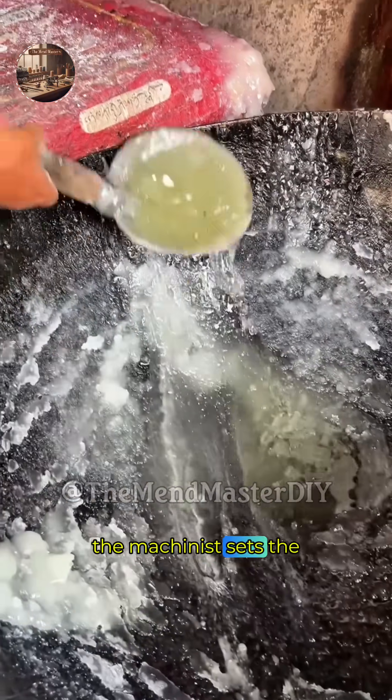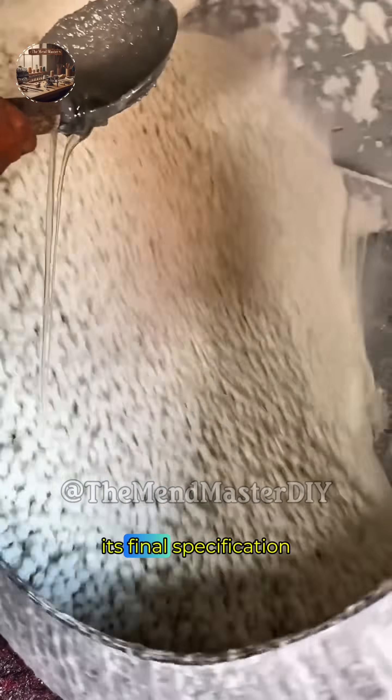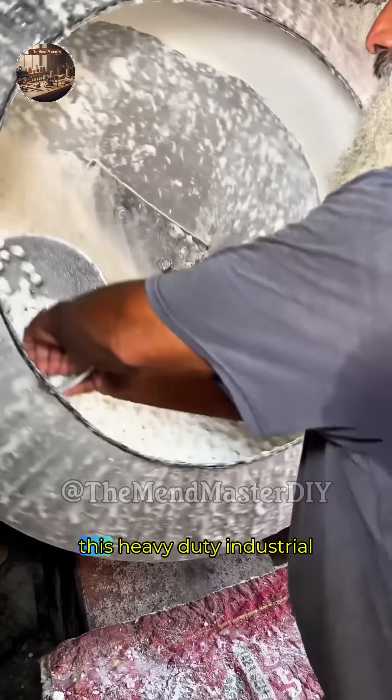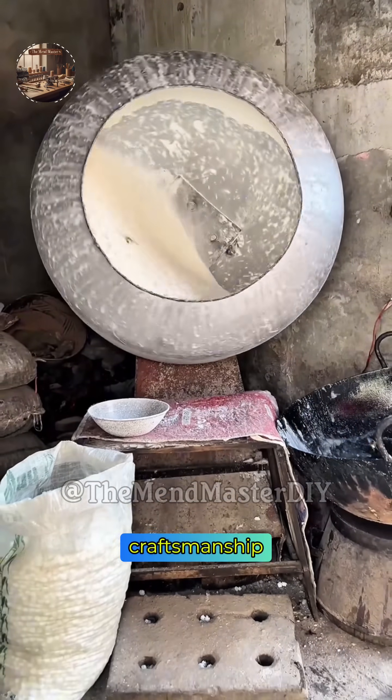The machinist sets the key dimensions, steps, and tolerances, bringing the axle to its final specification. The transformation is complete. After fire and precision, this heavy-duty industrial axle is ready — a testament to skilled engineering and craftsmanship.